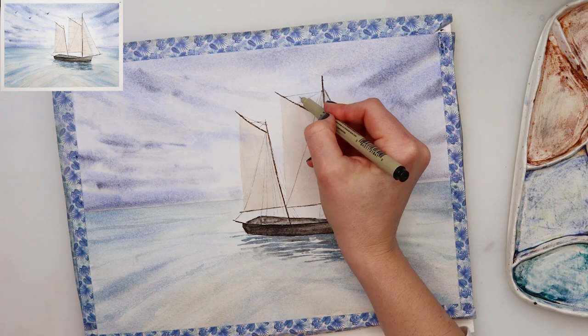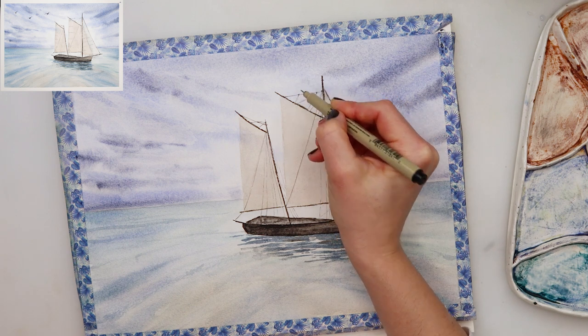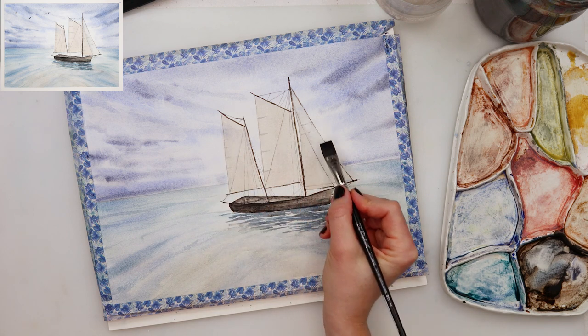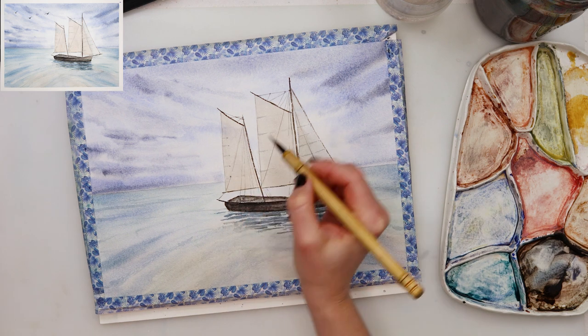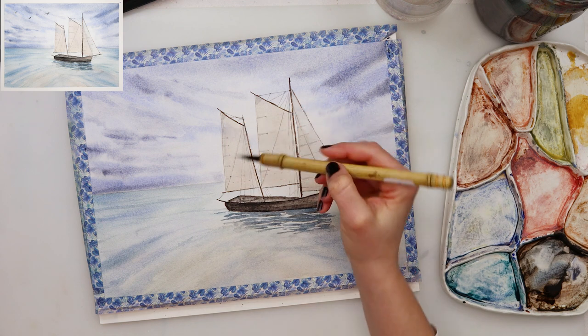I'm adding a little bit more detail with neutral black to the sailboats, adding a little bit more color here and there just to make them look slightly three-dimensional and not so flat.